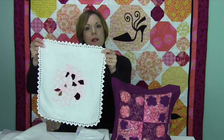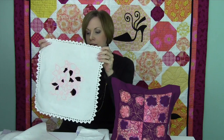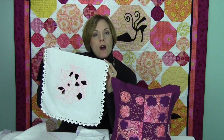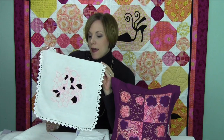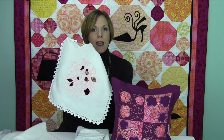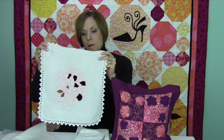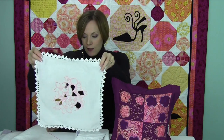This one was a piece that just had lace around the edge. This was a built-in design from one of our machines with some water soluble stabilizer that helped. When we cut away the really big open areas and let it stitch out all in one color, the pink really gave it a nice look.